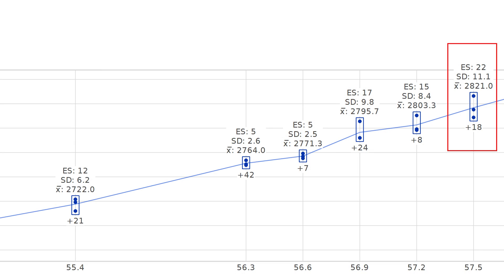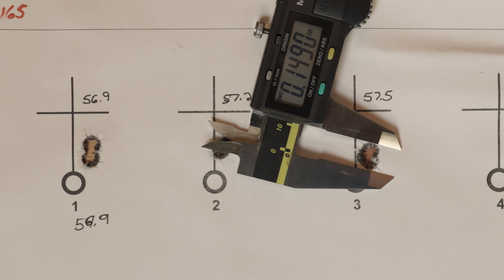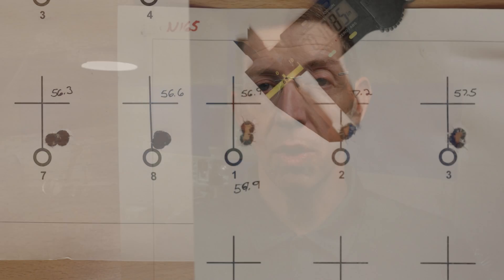At 57.5 I could barely get the bullet seated all the way down, and anything above that it tended not to seat fully — I was crunching powder and literally could not get the bullet to seat to the correct depth. So 57.5 had a big velocity spread and a relatively small group, although it's not anywhere near as good as 57.2 was. We're looking for consistent point of impact and small groups, so let's look at this as a whole.